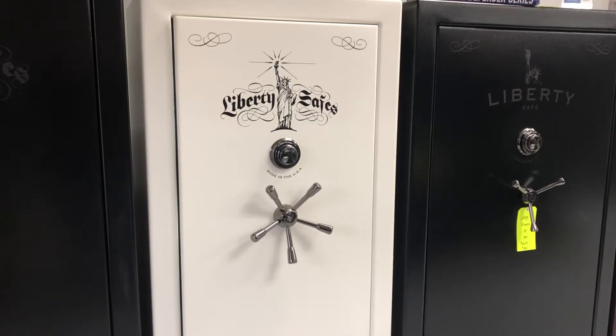This is going to be the 25 cubic foot safe that we're looking at here. The dimensions on this safe are going to be 30 inches wide, 28 and a half inches deep, and 60 and a half inches tall.